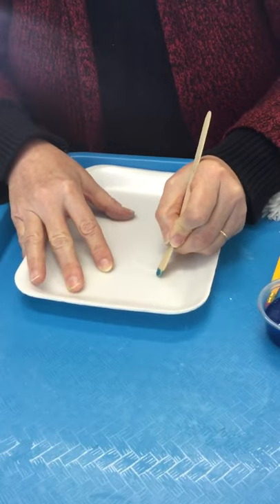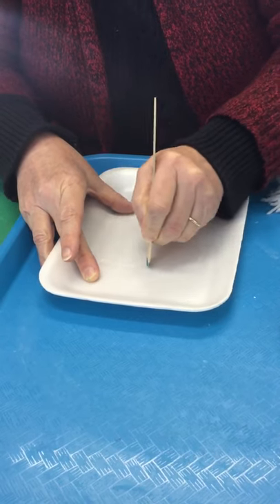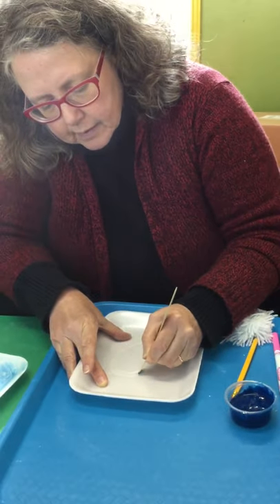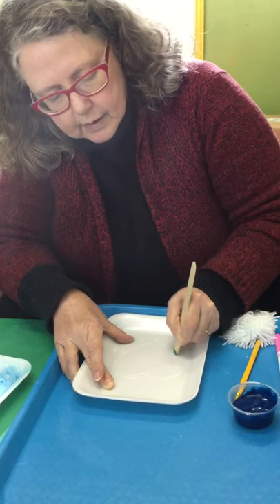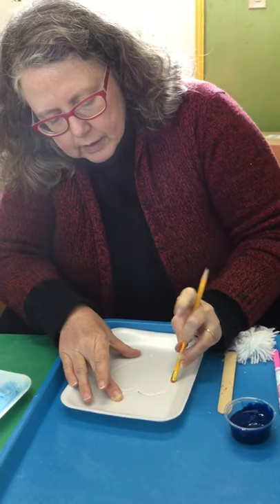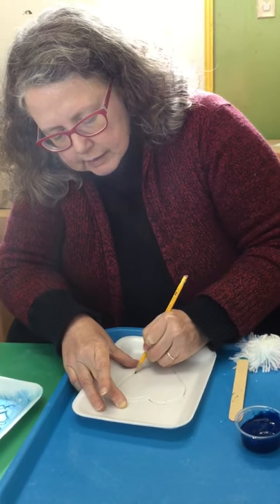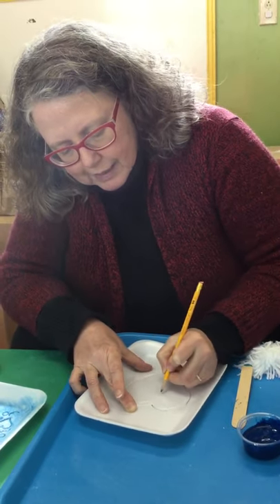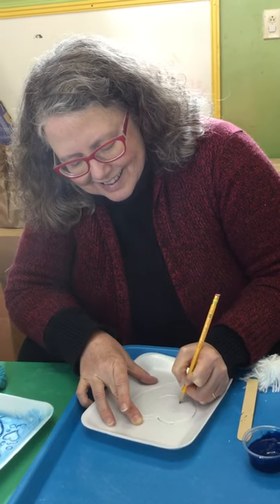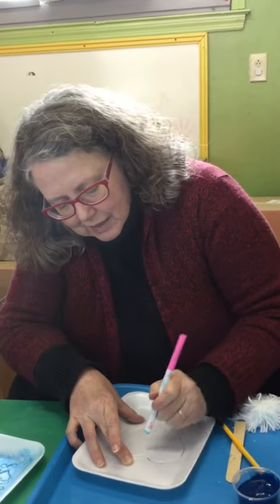So I'm going to make a nice heart. And we're all missing so many people that we love right now, so this could make a really great little card to send to one of those people. I'm going to draw a little face on my heart to tell those people how much I love them.